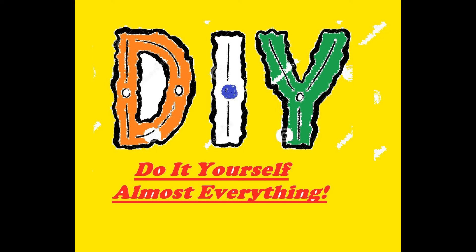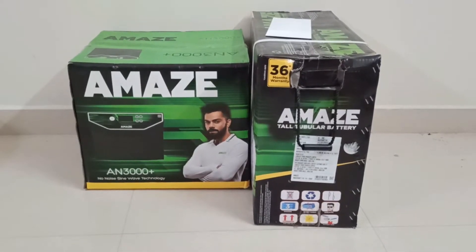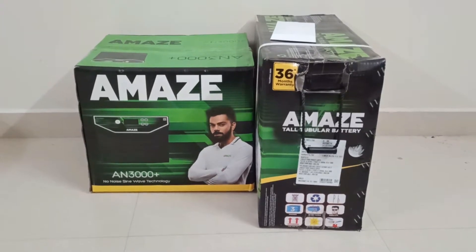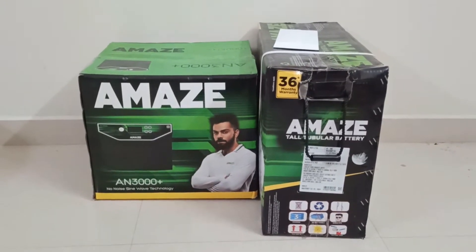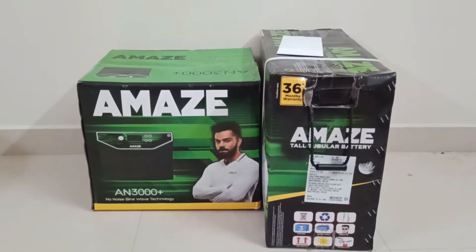Hi friends, I am Rahul, welcome to our channel 'Do It Yourself Almost Everything.' Today we are with a new product — we will unbox and review the Amaze AN 3000 Plus inverter. This is a sine wave inverter, a 3 kVA inverter which will work on a 24 volt battery, which means two batteries.